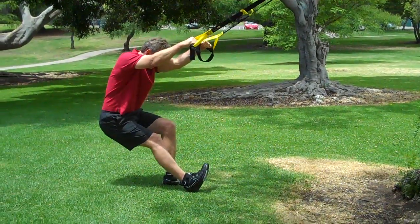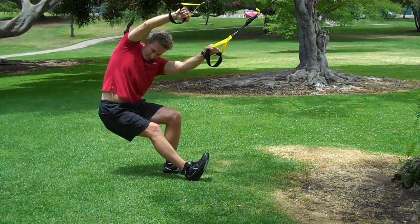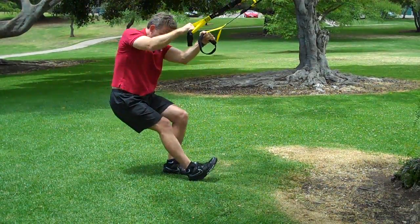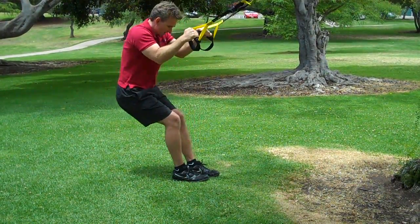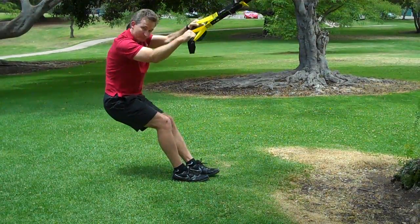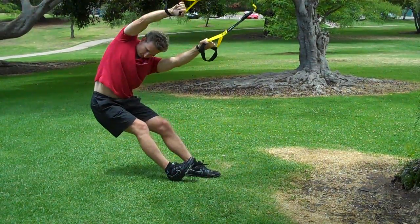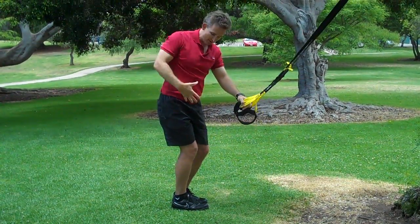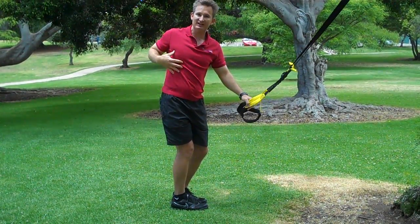You're going to sit back and you're going to rotate underneath your armpit. You come back to the center — you can do one side at a time or you can shift, so you can start here, sit back, rotate, rotate — making sure your leg stays fixed and you're starting to open up your hips and trunk for our next exercise.